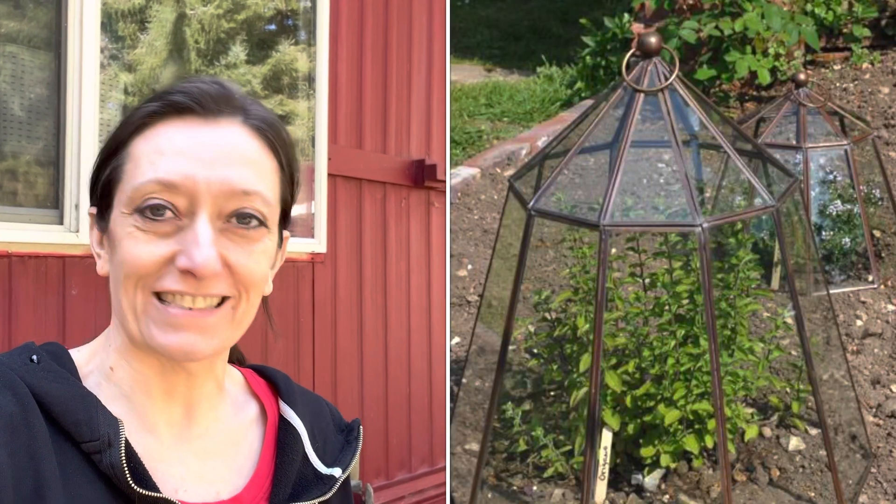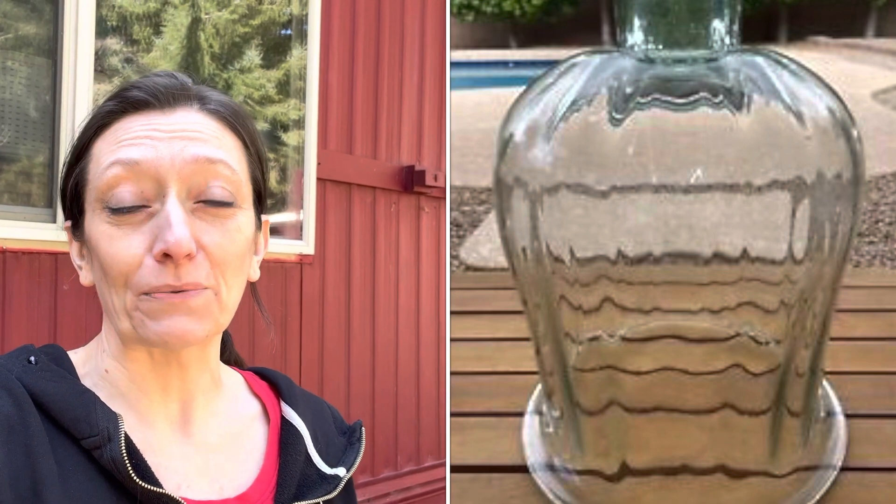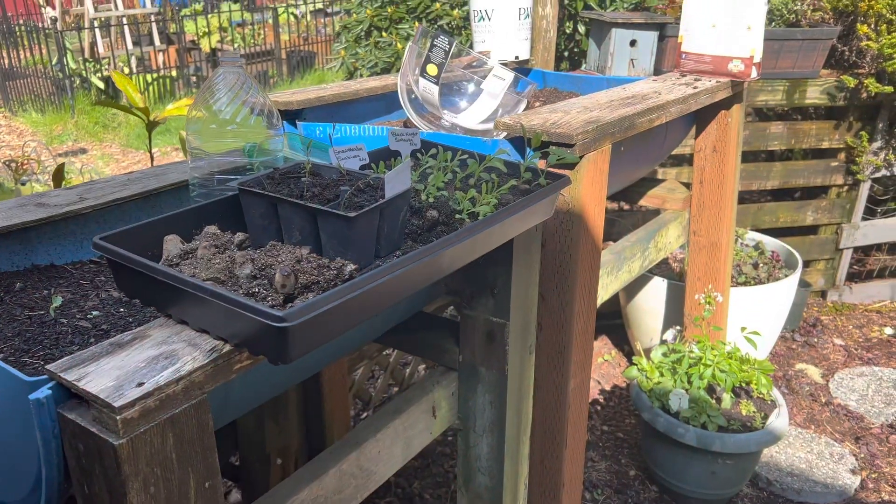There are lots of different cloches — there are some really beautiful Victorian-style cloches, I'll throw some pictures up on the screen for you to see. But I do it the super simple and easy way. We're going to show you two different kinds of cloches in this video, but stay tuned because I have another really fun easy cloche hack coming up next week.